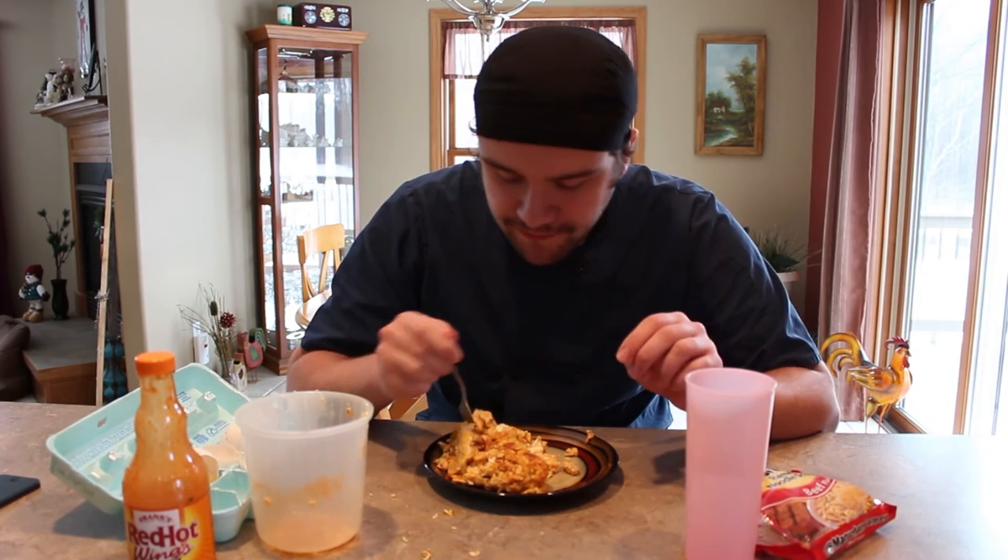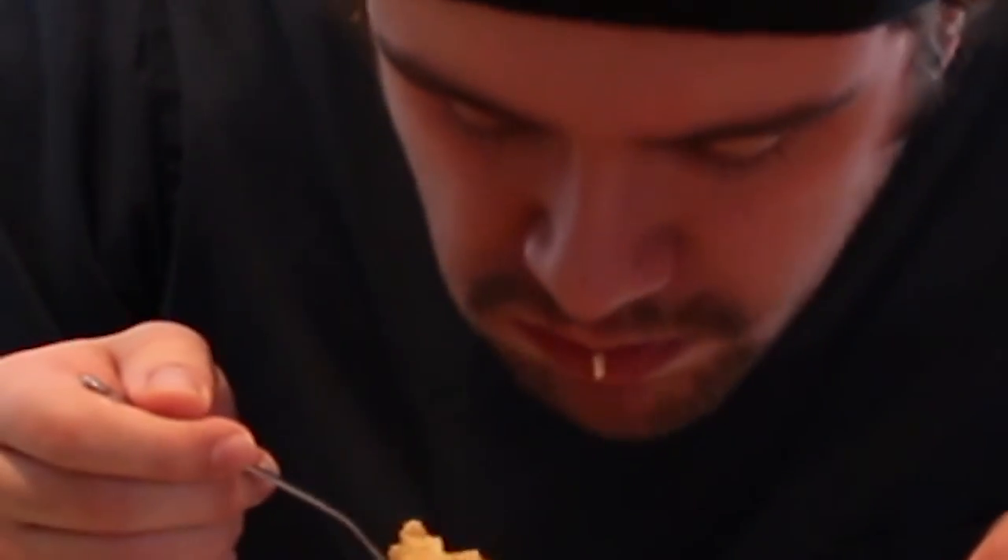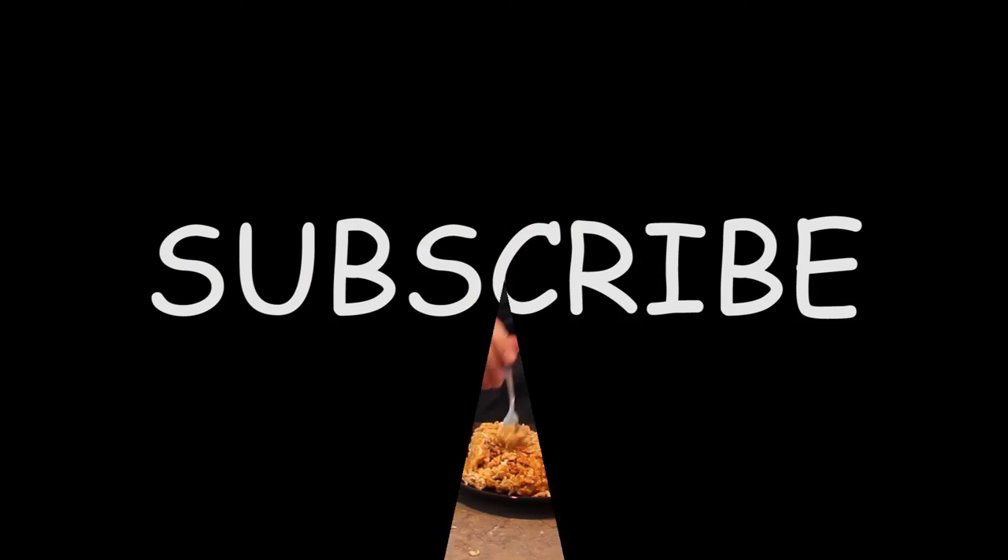Been waiting for this for a while. Smells pretty good. I'll give it a 4 or 5. That's great — hope you guys check that out. Thank you.